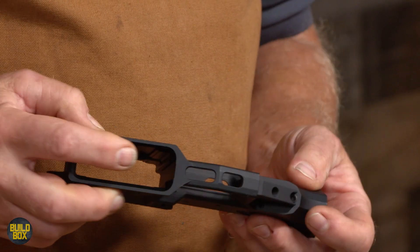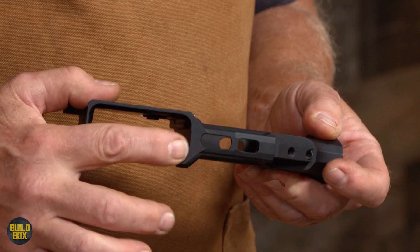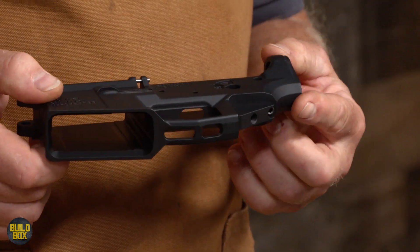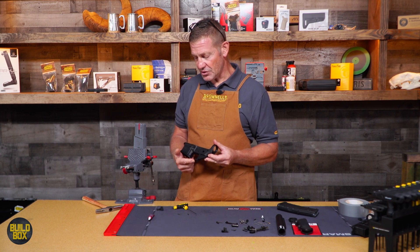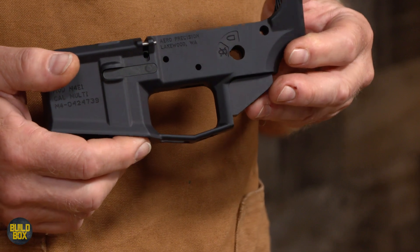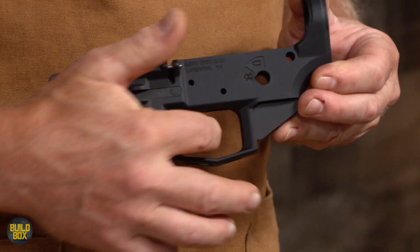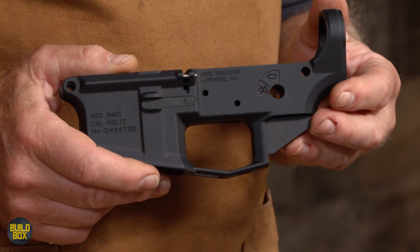First and foremost is the flared magazine well, all machined nice, making reloads easier. The other is I don't have to install a trigger guard because this has one machined in, and it's an enhanced version. I can get a lot of finger in there — it drops down, plenty of room to reach the trigger.